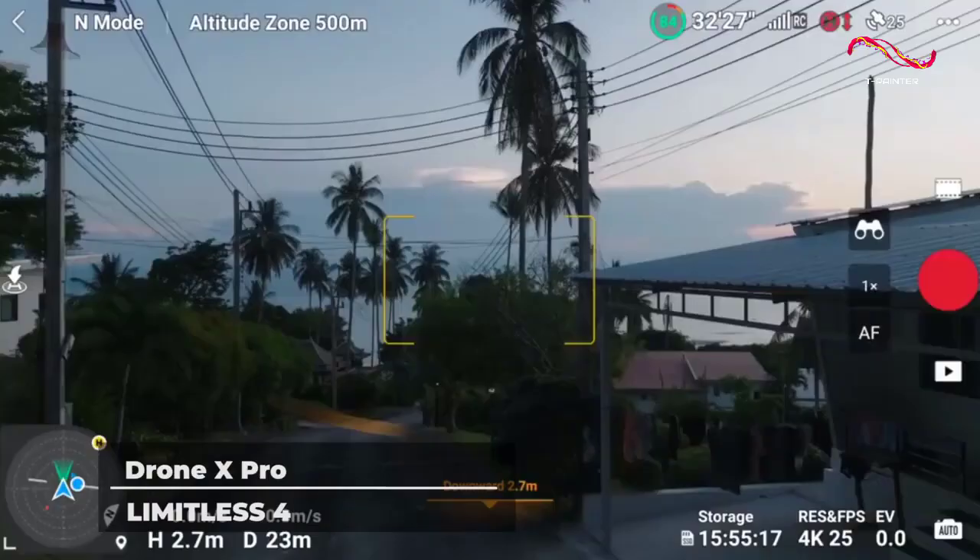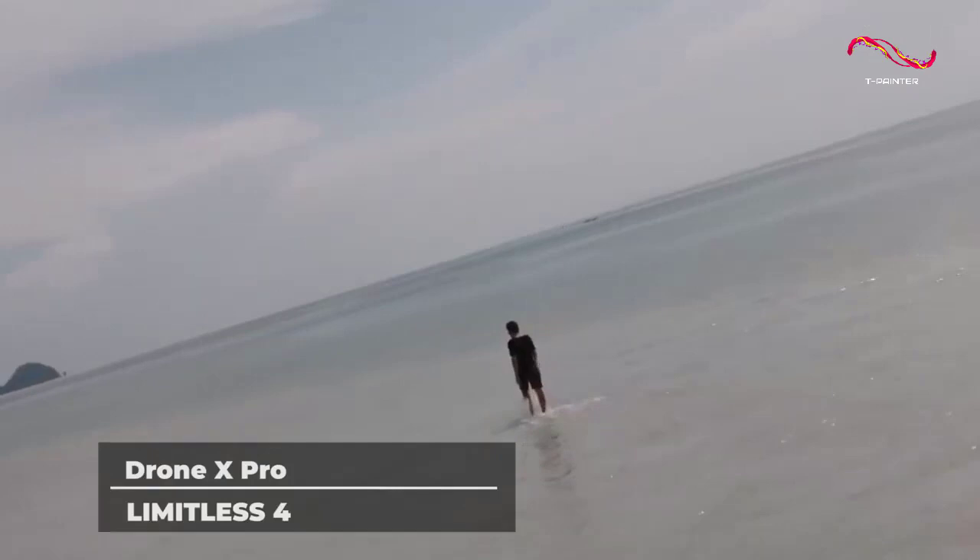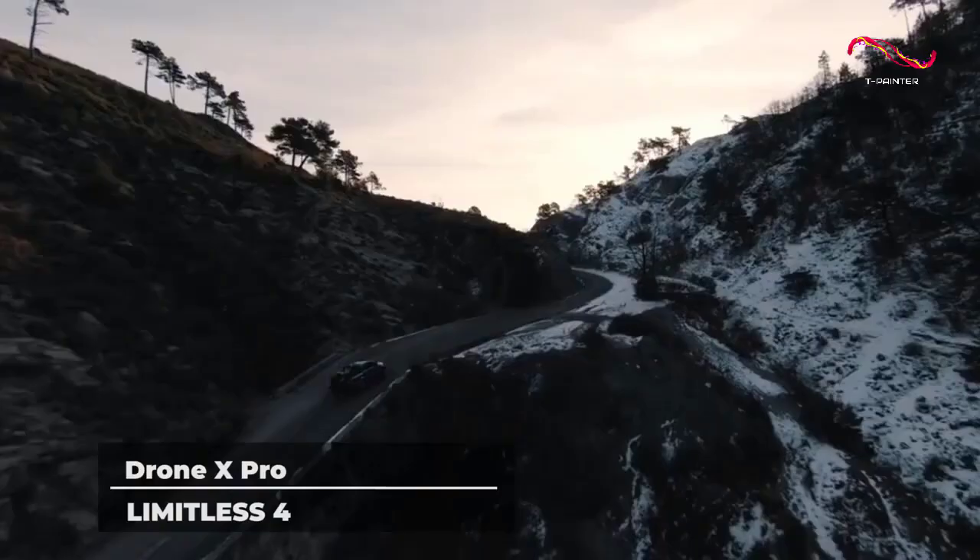Its obstacle avoidance, follow me, and return home features also make it easier for professionals to focus on flight time rather than how their drone is faring.